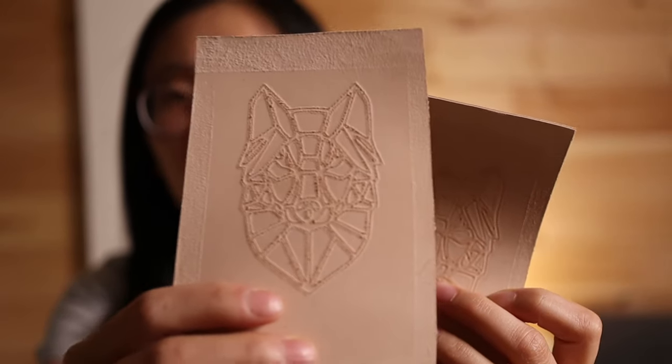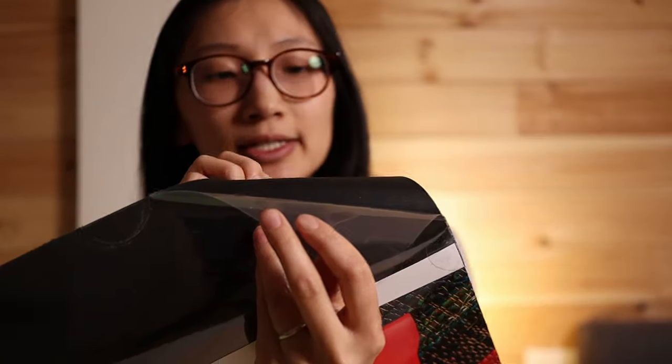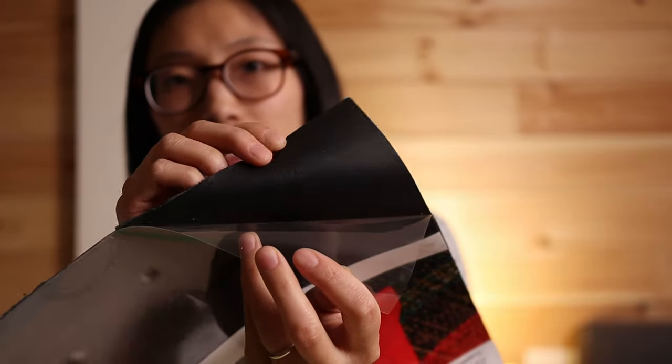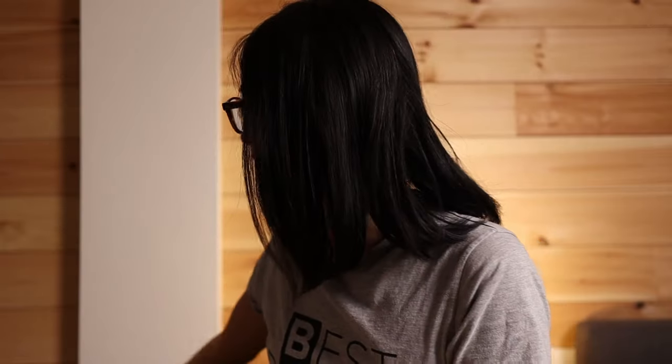I wish the debossing got a little deeper, and I wish the engraving tip just pushed down really hard instead of cutting. Really, these would only work on veg tan leather. Cricut sells genuine leather and there's no way engraving would work well on it — it would just cut the surface finishing on the leather. On black leather, you wouldn't be able to see it except in certain lights. So I definitely don't think you can use Cricut genuine leather with these tips; you have to use veg tan if you want to engrave.